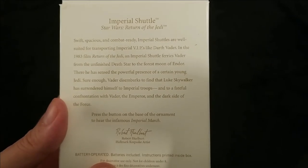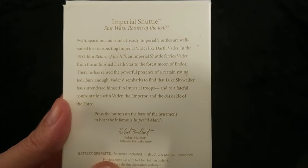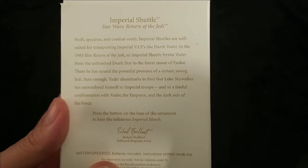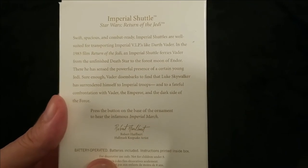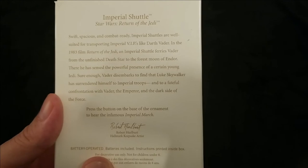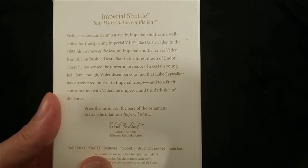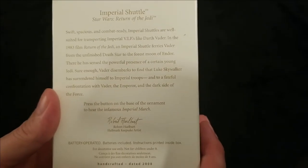The Imperial Shuttle ferries Vader from the unfinished Death Star to the forest moon of Endor, where he has sensed the powerful presence of a certain young Jedi. Sure enough, Vader disembarks to find that Luke Skywalker has surrendered himself to Imperial troops and to a fateful confrontation with Vader, the Emperor, and the dark side of the Force.